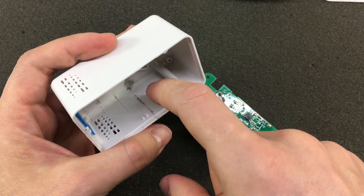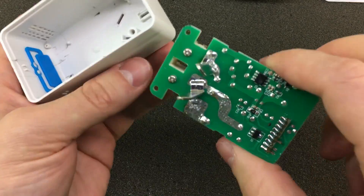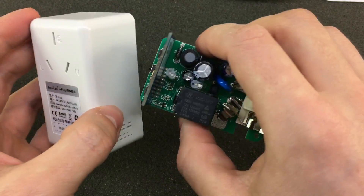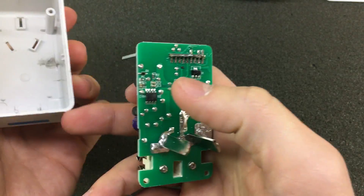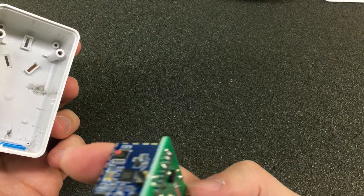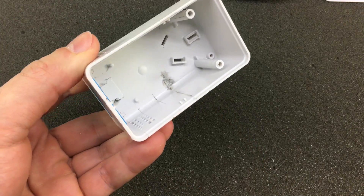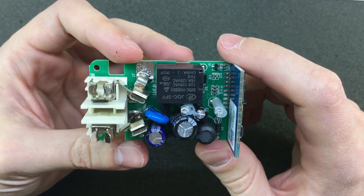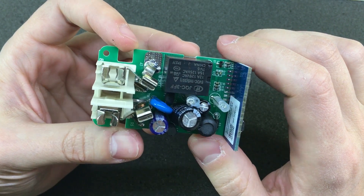Strange — we have some black residue in here. You'd think you only get black residue when there is something wrong, like a short circuit, but the PCB doesn't appear to have anything wrong on this side. This one looks to be better built and it looks like it could handle the rated power.